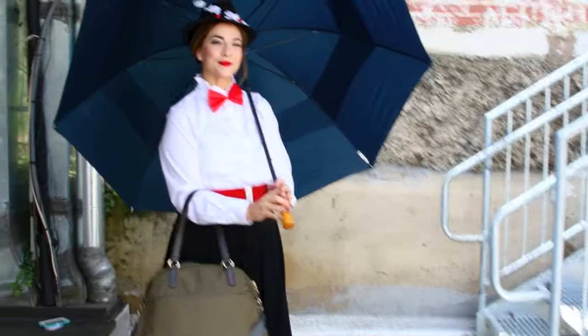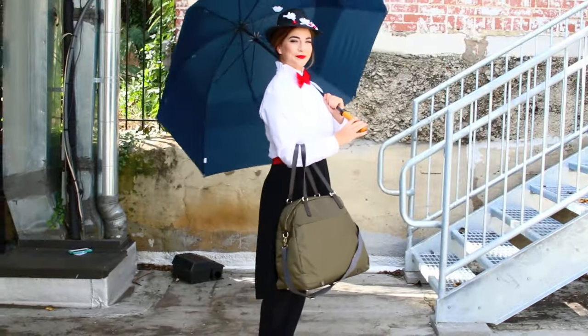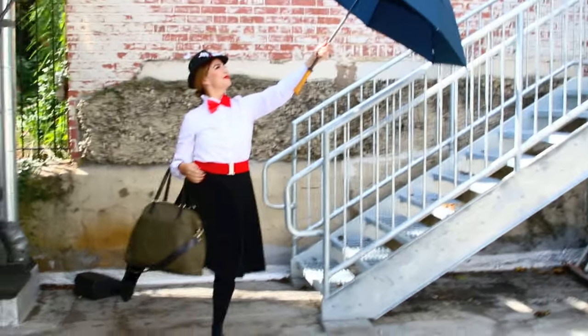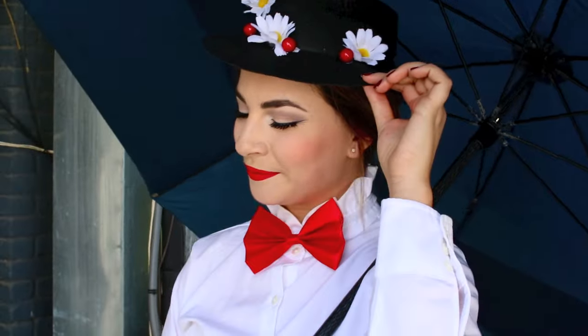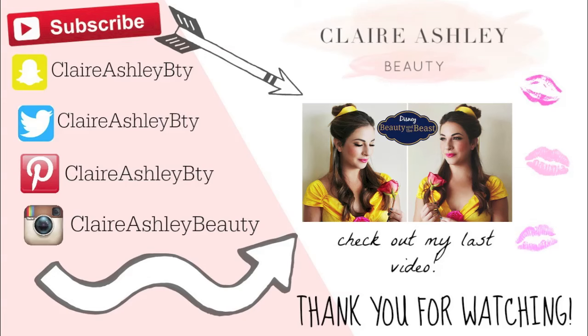Well there you have it, guys — that is going to complete this Mary Poppins DIY costume: hair, makeup, and outfit. I hope you guys have an amazing happy Halloween season. Let me know what you're gonna be for this Halloween in the comment section below, make sure to check out my other Halloween tutorials, and subscribe to my channel to see more videos like this. I'll see you guys soon, bye!